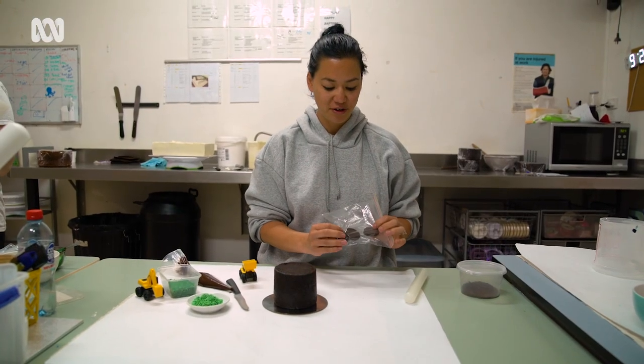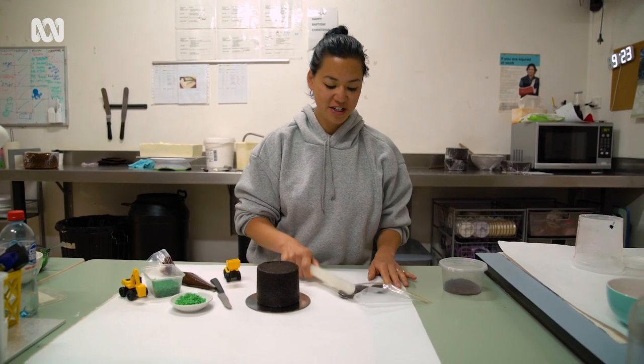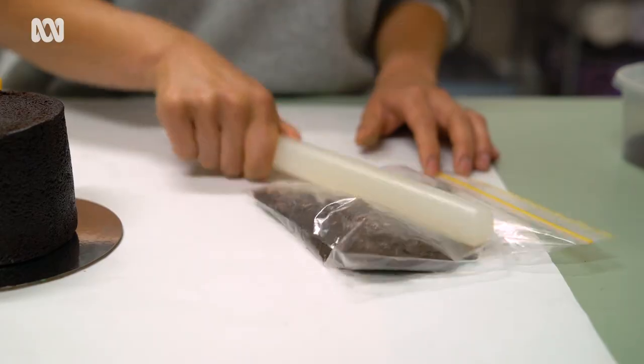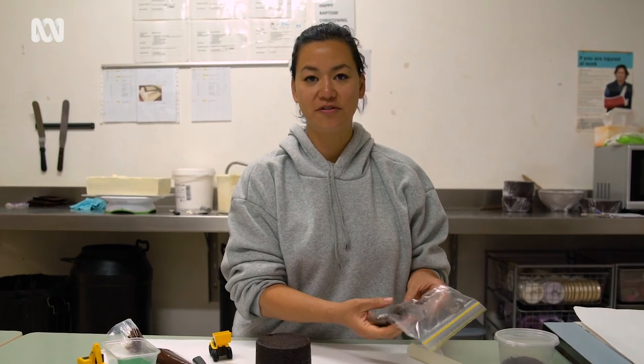You can use any chocolate biscuit. I've got chocolate Oreos here and a rolling pin - I'm sure the kids will have fun with this. So you're just going to smash it. Make sure it's in a sealed bag so it doesn't go everywhere. And then this gives you your dirt effect.